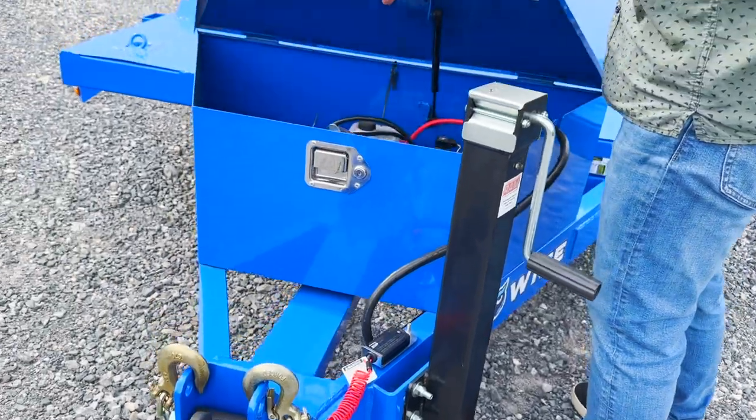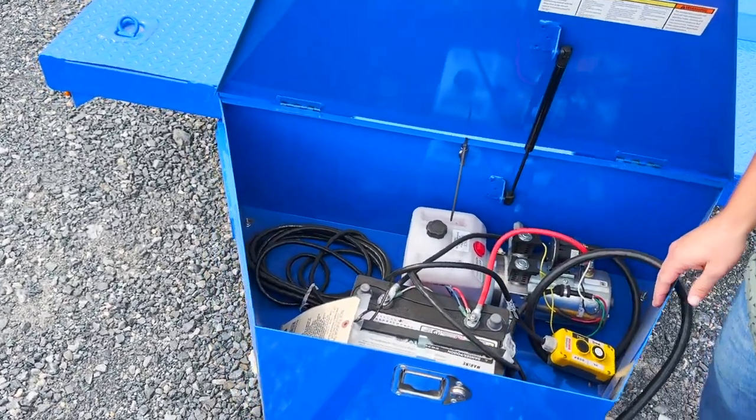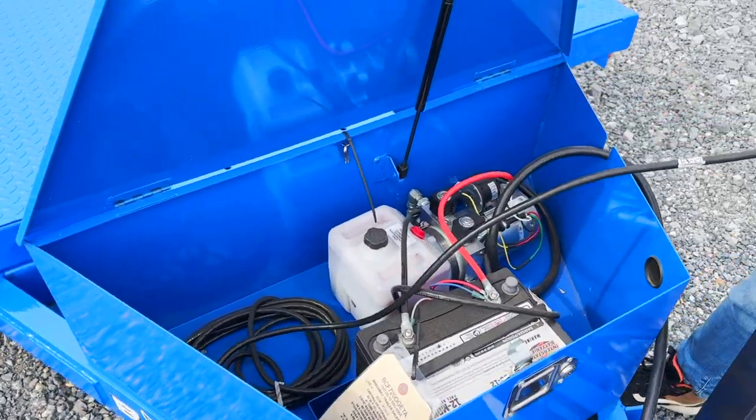It has a Bucher hydraulic pump inside the toolbox. We also have an Interstate marine grade battery.